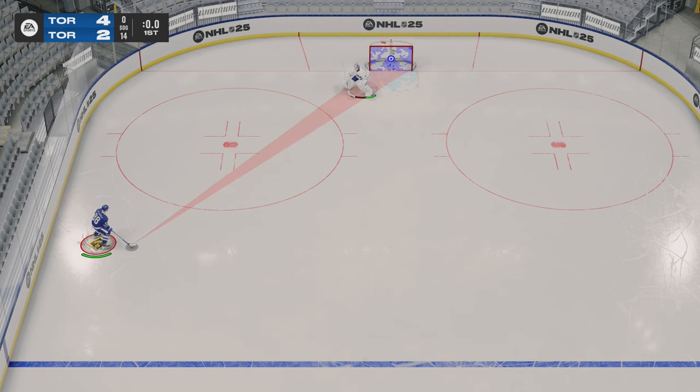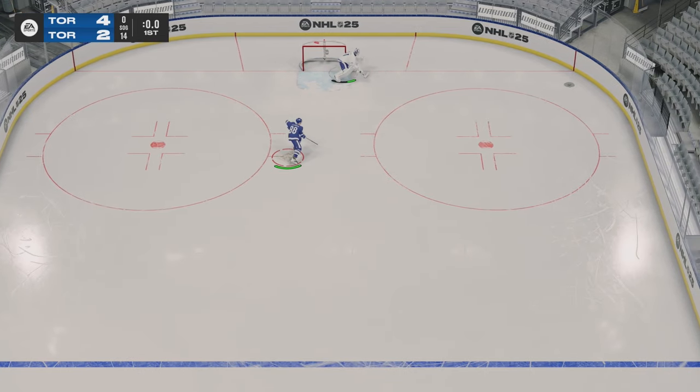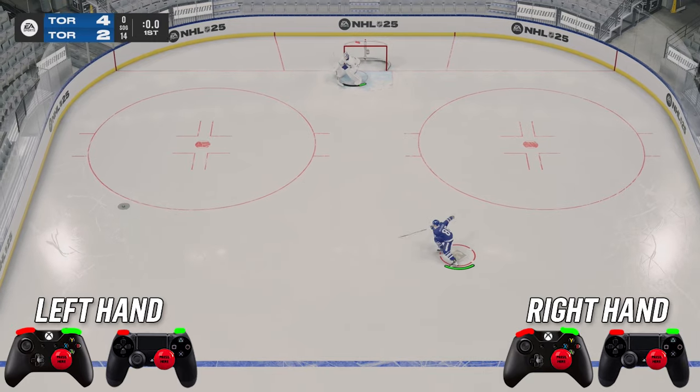Going back to the more simple dekes, we have the between the legs pass. To complete the between the legs pass, what you're going to do is hold LB and then down on your right stick and hit RT to pass the puck.